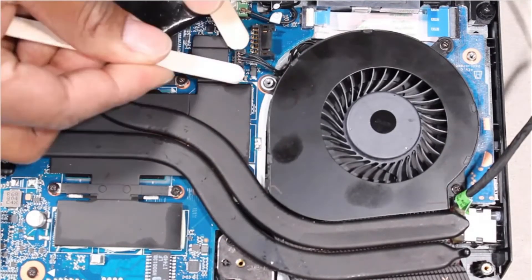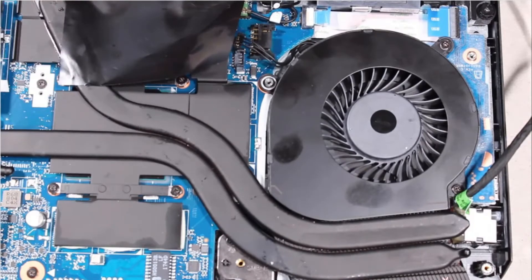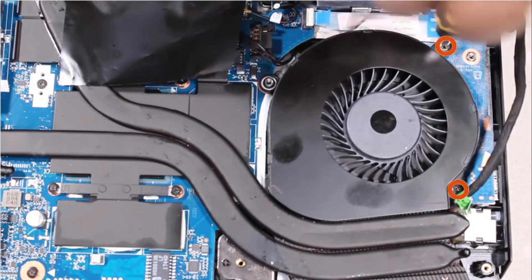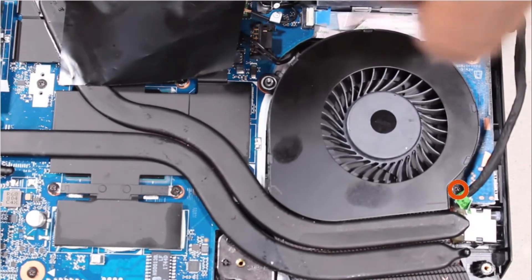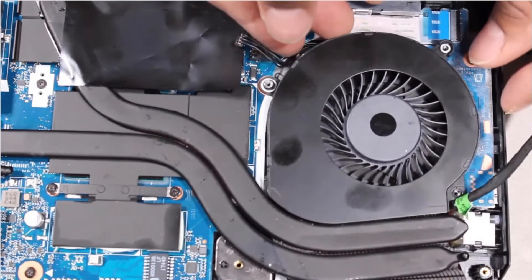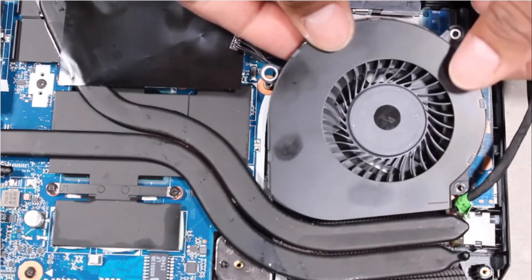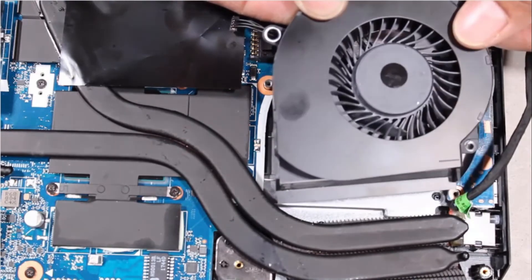Removal. Carefully disconnect the fan cable from its connector on the system board. Remove the two 4.5 mm P1 Phillips-head screws that secure the fan to the top cover. Lift the fan off of the alignment pins on the top cover, slide it out from under the heat sink, and remove.